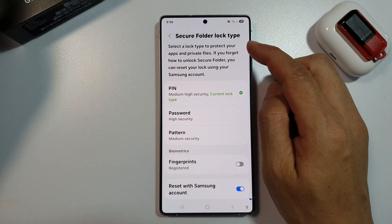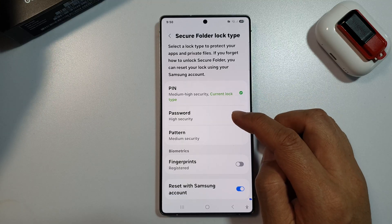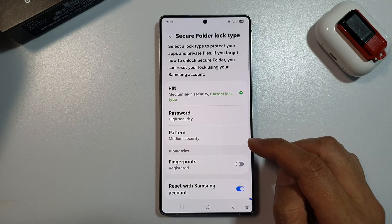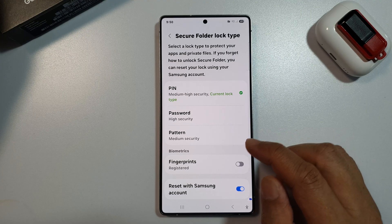How to set the secure folder lock type to pin, password, or pattern on the Samsung Galaxy S25, S25 Plus, or the S25 Ultra.